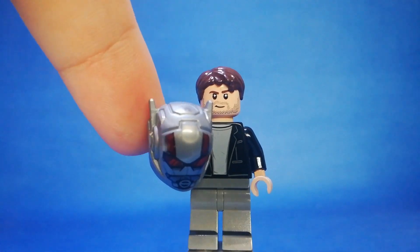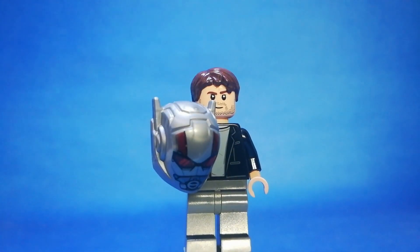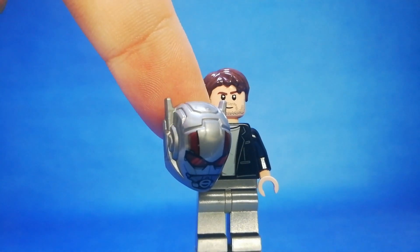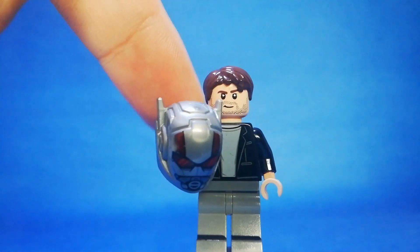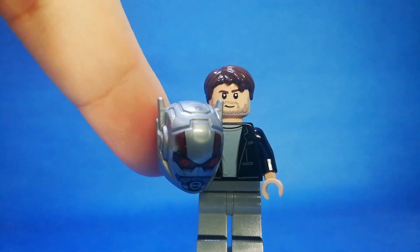You can see I used a Winter Soldier or Bucky head piece. If you have any head piece with a beard and goatee, that will work because it looks just like the one in the movie. I used a black jacket.